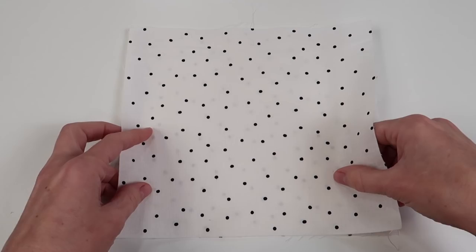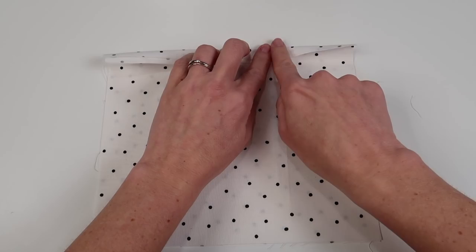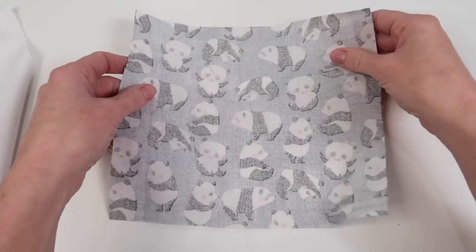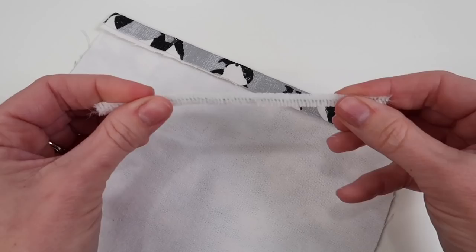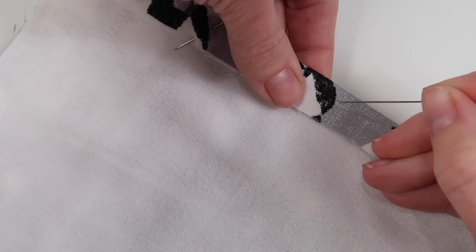Start by taking two pieces of your cotton fabric and place them both wrong sides together. Once they're lined up, fold down the top edge and press it about a quarter inch down. Next, take the piece of fabric that you want to be the outside front of your mask and place it wrong side up. Line up your flannel piece, fold the top down about a quarter of an inch and press. Take your pipe cleaner, place it underneath the fold and then pin it into place. Hem across the top line for both pieces.